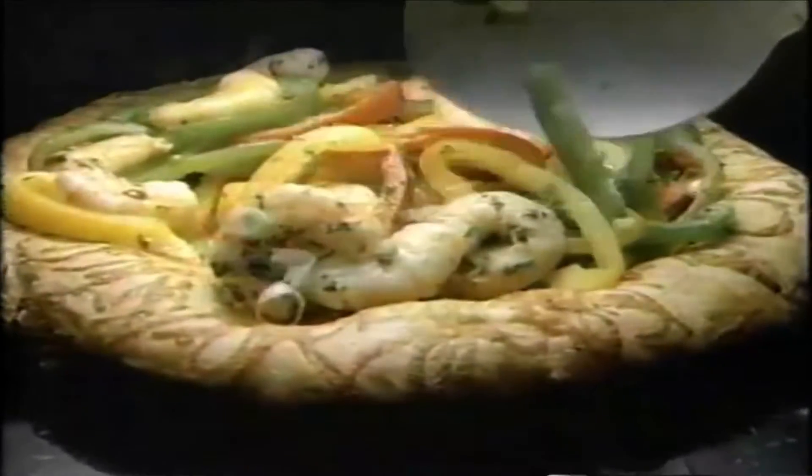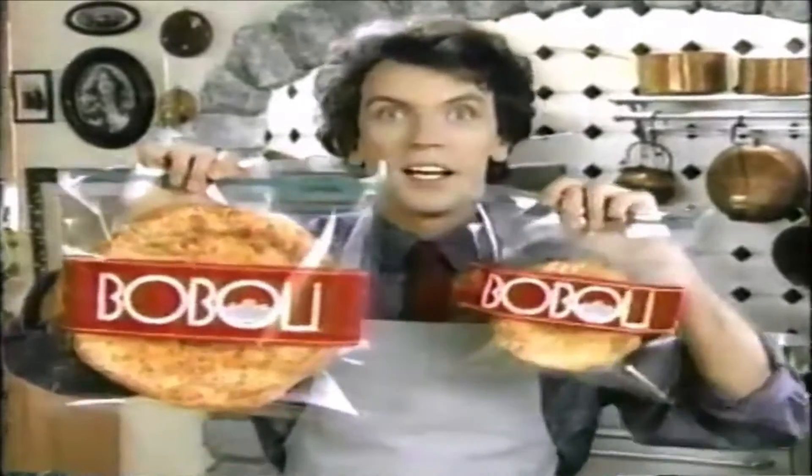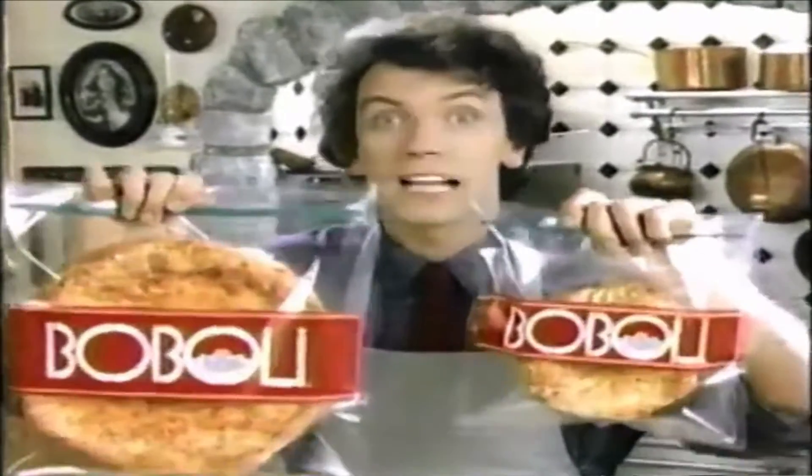With cheese, herbs, seafood, anything you like. Boboli Bread Shell is... We have only 30 seconds! Boboli Bread Shell is fresh, it's not frozen, comes in two sizes.